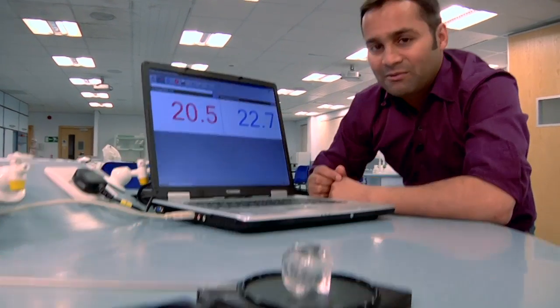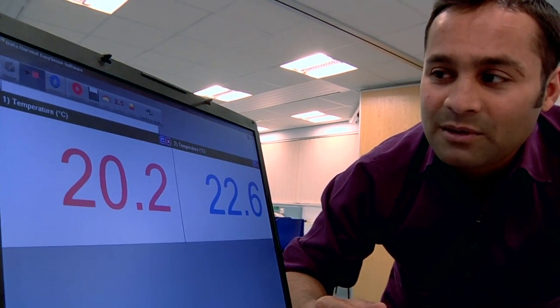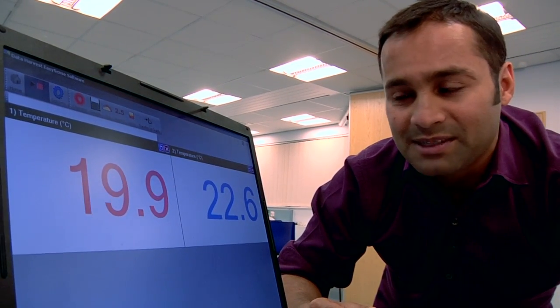But if you look at these readings now, you can see that the temperature of the aluminium is dropping quite sharply, whilst the plastic seems to be staying at roughly the same temperature.